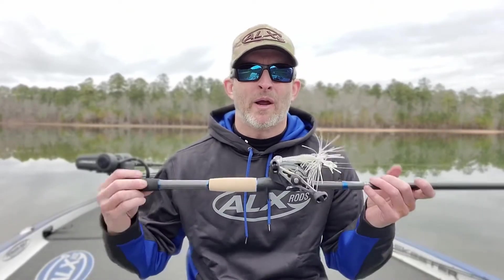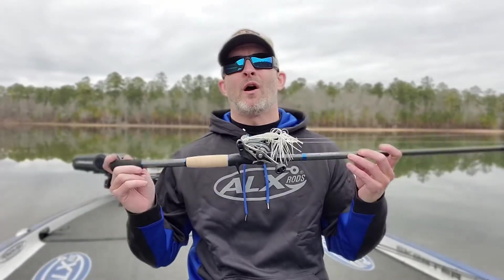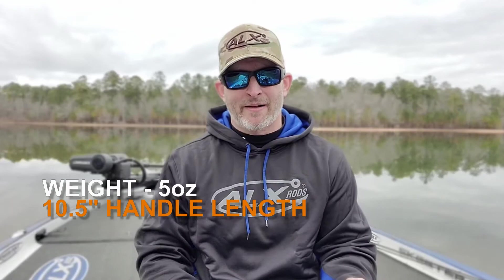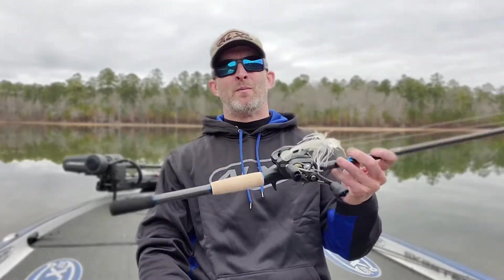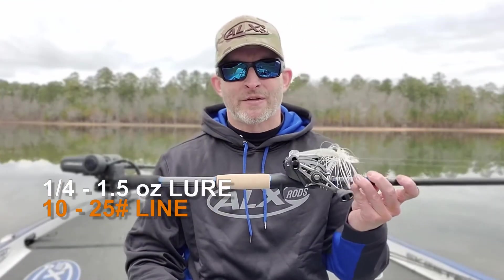Super excited about it. We already had the first run — we quietly put it out there just to get some reviews from general customers, and the reviews were overwhelming. It's well balanced. It weighs five ounces, but because of the balance, it does not feel like it weighs five ounces. It doesn't wear you out. You feel every vibration, and when a fish swipes at the bait, you're going to feel the bait die and lose that shake. It's just an absolutely incredible rod. It'll handle any of your different sizes — it's kind of a one-size-fits-all.